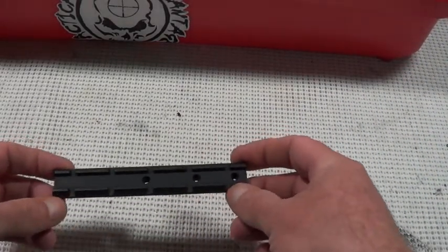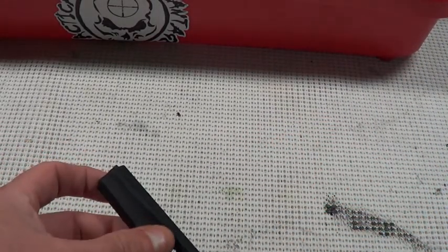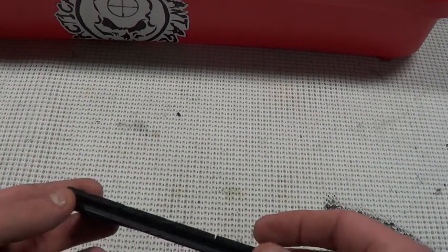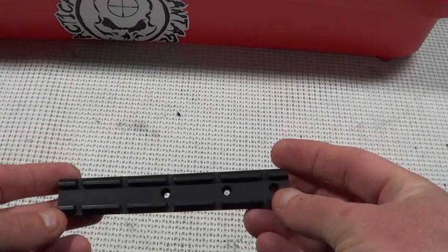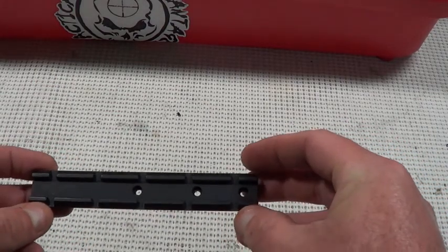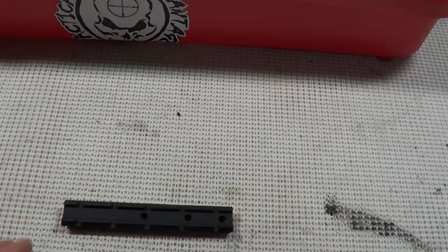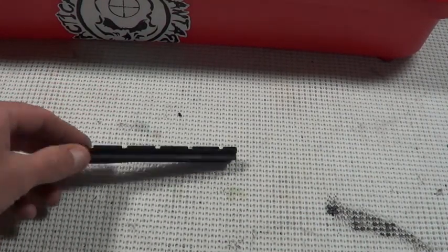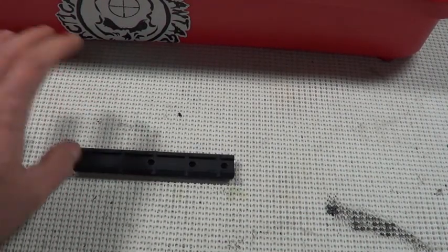Alright folks, we have our scope base bedded. I smoothed it out a little bit and shaped it so it would look a little bit cleaner on the mount. I went ahead and also put a coat of flat black on it - I didn't like that shiny kind of black it had. So that is pretty much done, bedded to a contoured barrel.